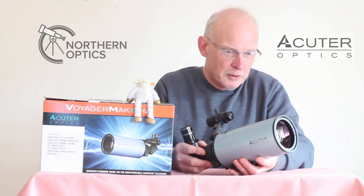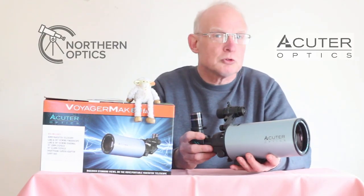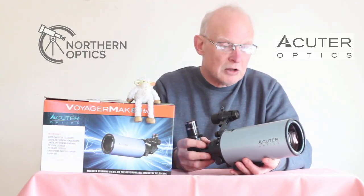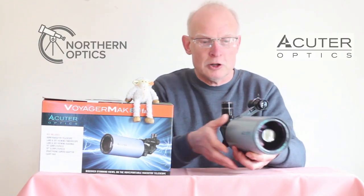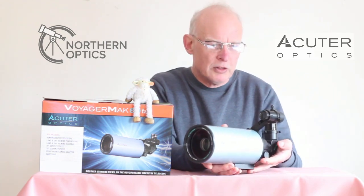My favourite subject to look at is double stars. Gamma Andromedae looked absolutely amazing, as did Albireo. The colours were absolutely superb.